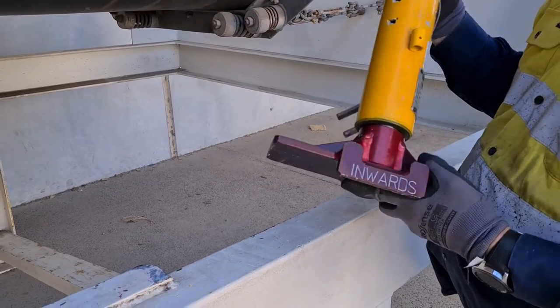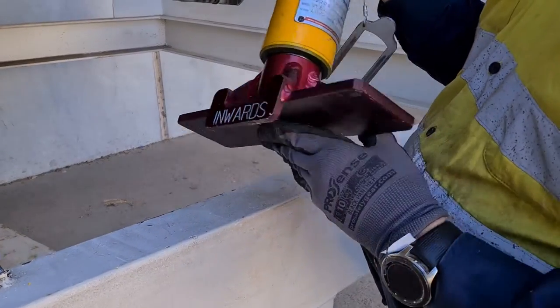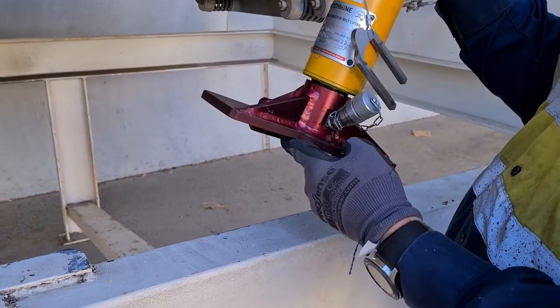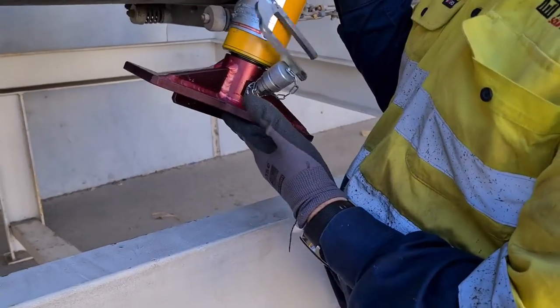When mounting your telescopes onto your stringers, we have an inwards — inwards always facing inwards to the conveyor system. We want to make sure that that tab is always sitting on the inside stringer.